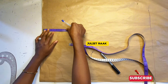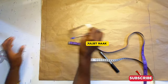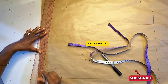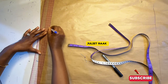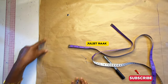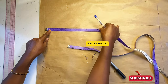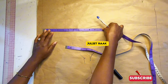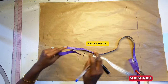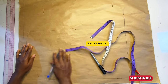After connecting the neckline with my French curve ruler, I'll come down to mark 1 inch for my shoulder slope, then use my straight ruler to connect from the neck width down to that 1-inch point to create my shoulder slope. From that point, I'll place my tape and mark my sleeve opening of 10 inches. The bigger you want your sleeve to be, the more inches you add to your sleeve opening.